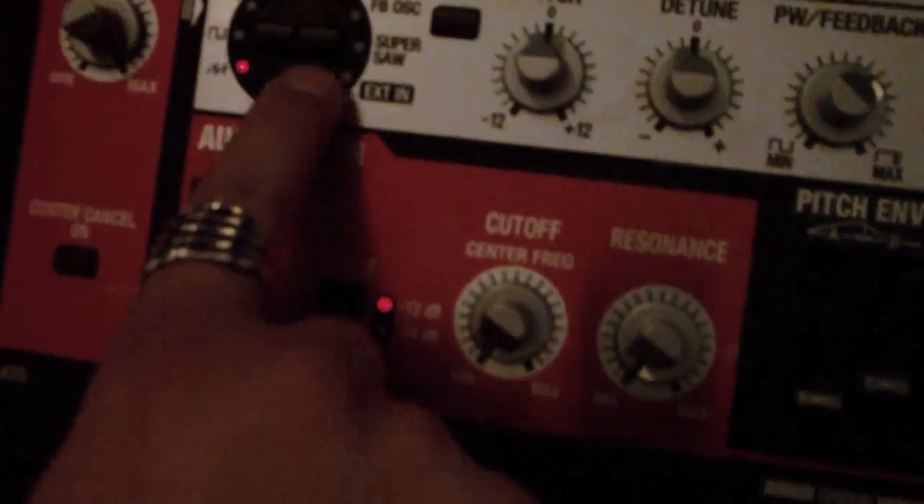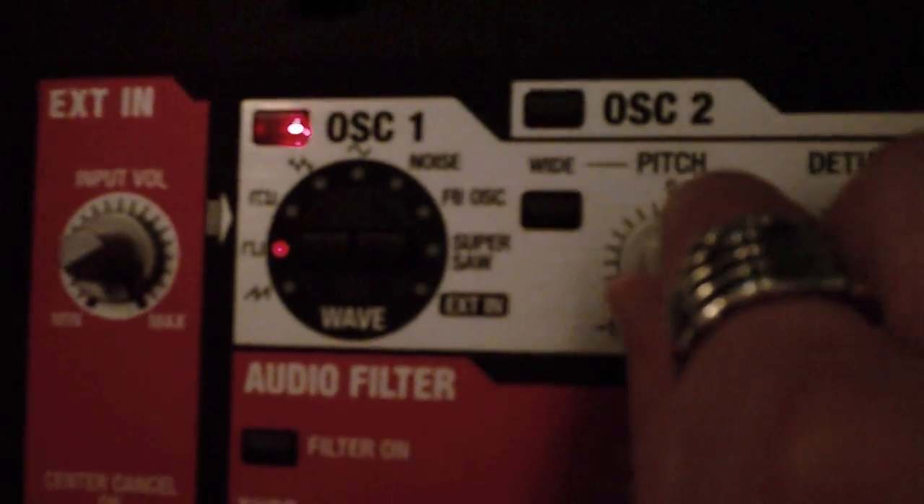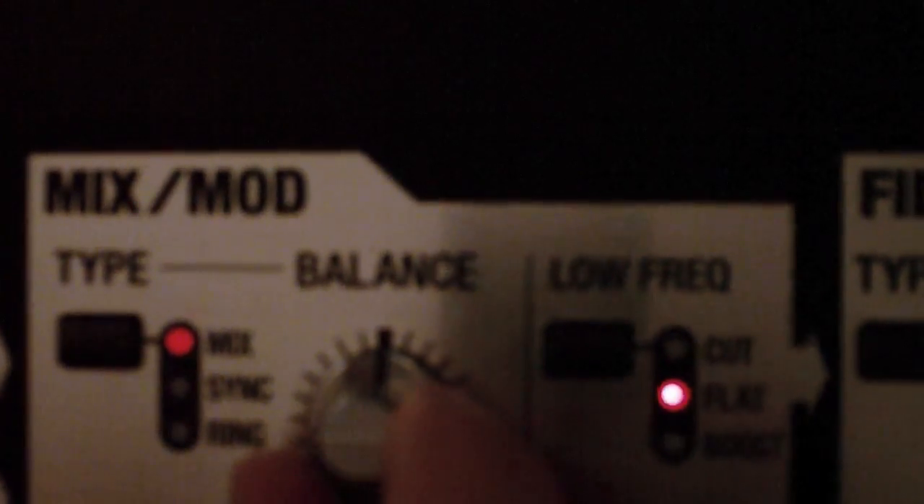You then start by changing oscillator 1 to the square waveform and increasing the pitch all the way. In the mix mod section, set the balance to the middle.